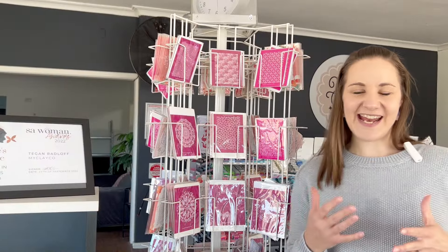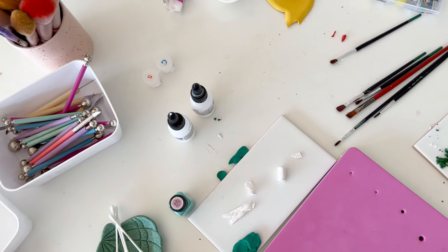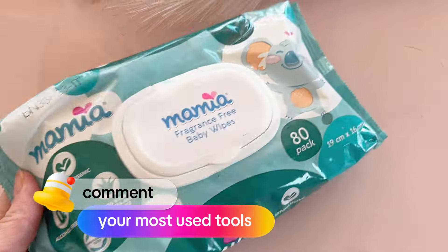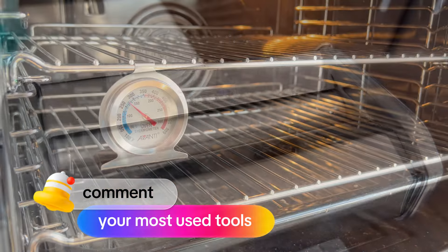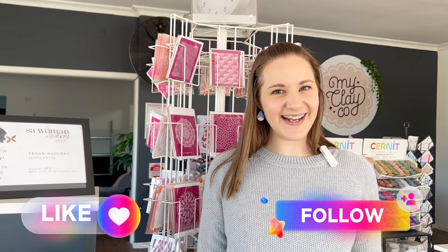I hope you've enjoyed today's video and it gives you some insights into the go-to tools that I use. I would love to hear what polymer clay tools you can't live without, so drop them in the comments below and we can compare. If you've enjoyed our video today we would love you to like and subscribe, and we'll see you next time.